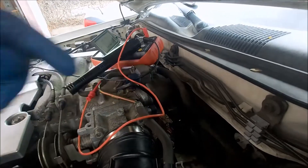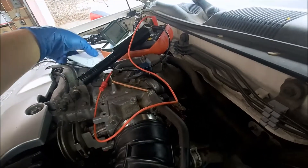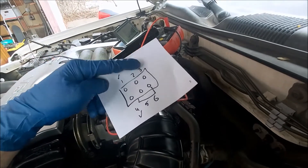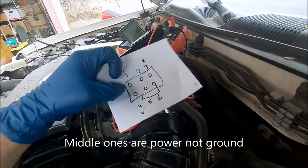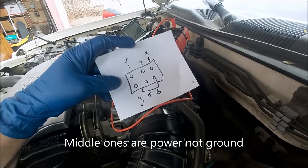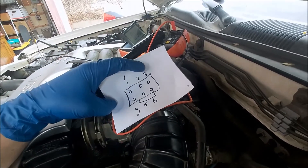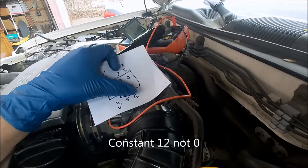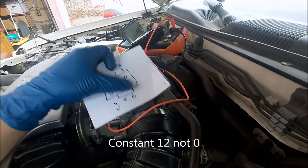If it's working properly your multimeter should fluctuate from zero to around 12-13 volts. If it holds on zero then you know one of those wires has a problem. The wires you're going to check are the outside ones — the middle ones are ground. So far I found that my number three has zero voltage and we're on number six right now and we're going to check that.